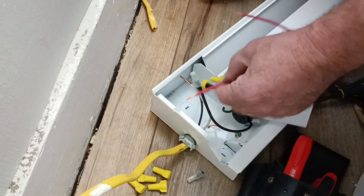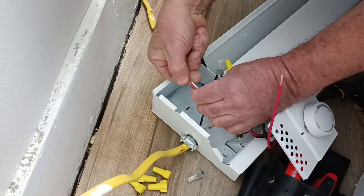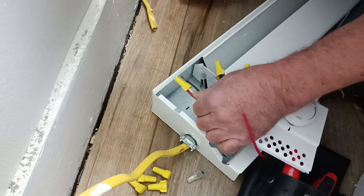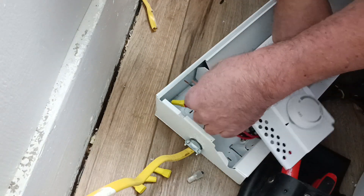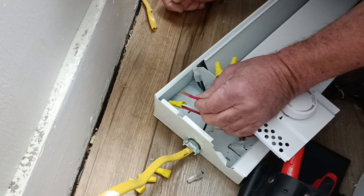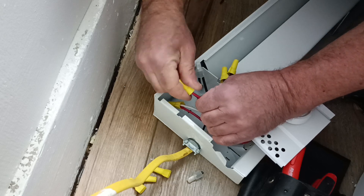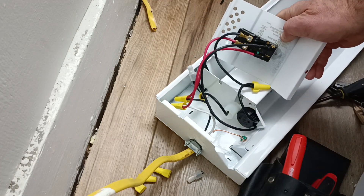We'll take our two red wires and hook them up to our black and white power coming in. We'll get our copper even at the bottom and our insulation even at the bottom there like that. Take our wire nut and just twist it on. Make sure it's nice and tight, and make sure our insulation is down inside the wire nut. We'll put our other red wire to the black wire, getting our insulation and copper even, then stick our wire nut on and make sure it has some snug.